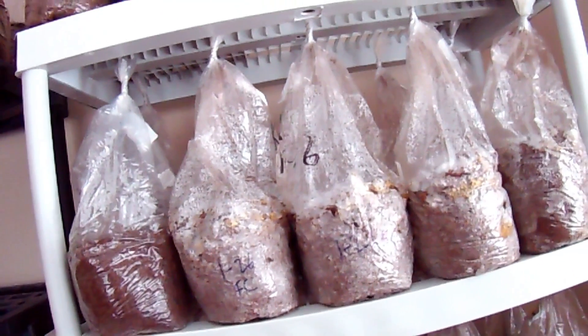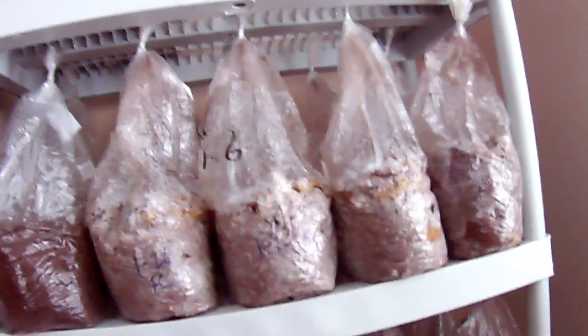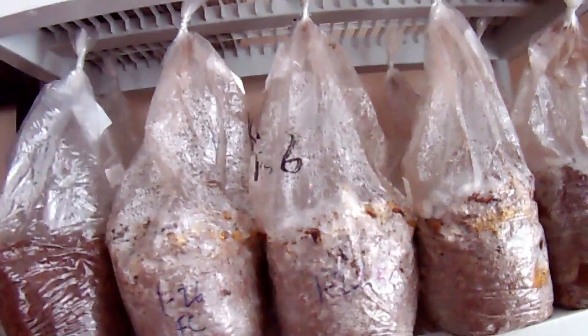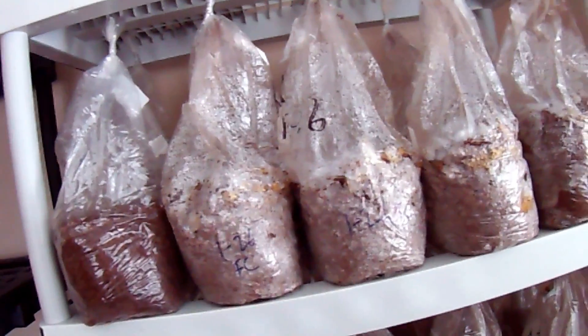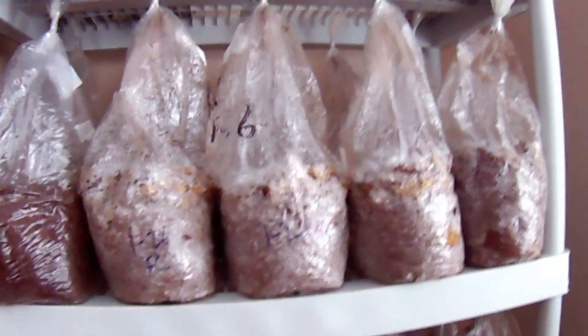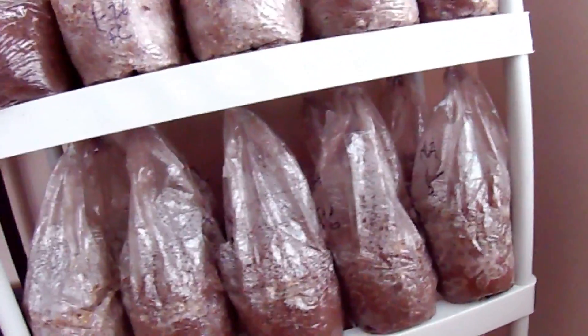You can see the bags of sterilized sawdust, wheat bran, and plaster. I'll give the recipe soon. They've taken about 10 days to fully colonize. I inoculated almost all of this with grain spawn - only about a third or a quarter of a quart jar worth, not really much at all - and it still only took 10 days. I mixed it up once at the initial makeup and never mixed it again, and you can see it colonizes pretty well throughout.